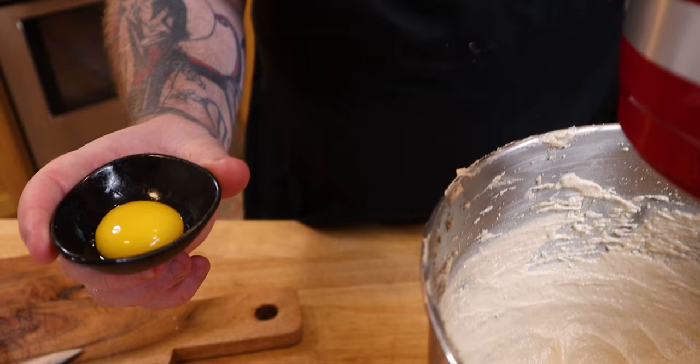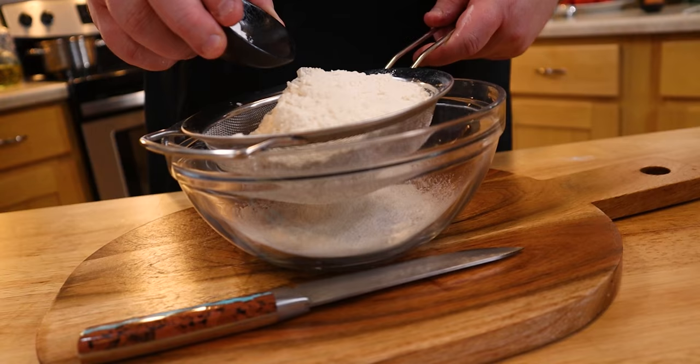One whole egg, one egg yolk. We want the fat from the egg yolks and the structure from the egg whites. Remember, people, fat is flavor. I have two and a third cup of bread flour,